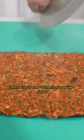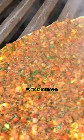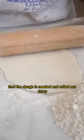Lamekin is one of the most popular dishes in Turkish cuisine. To make lamekin, first the dough is kneaded and rolled out thinly,